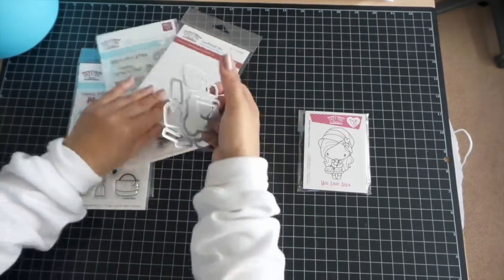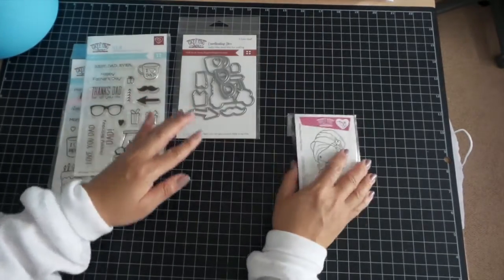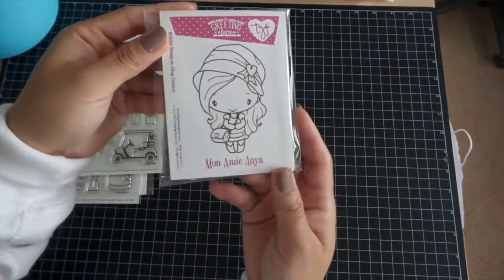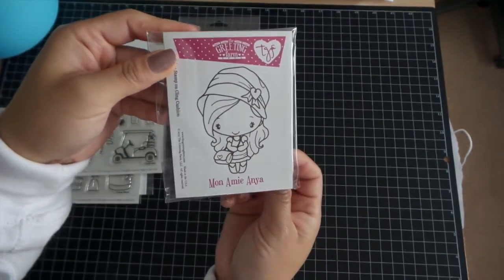So that is the matching die for I Love Dad. And then we have one red rubber stamp — Mon Ami Anya — super cute.